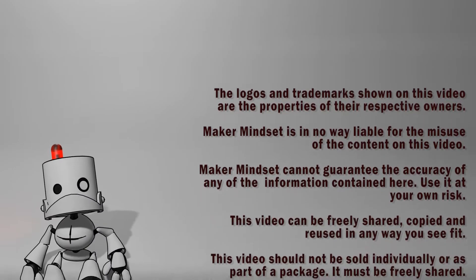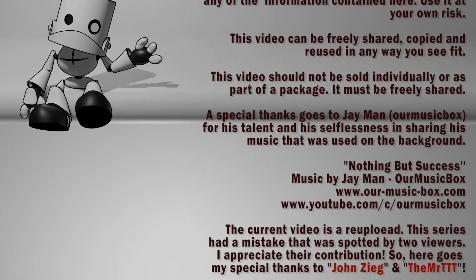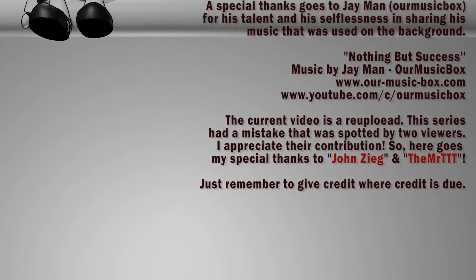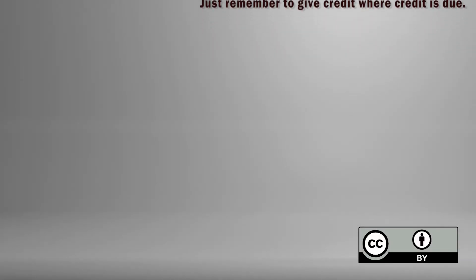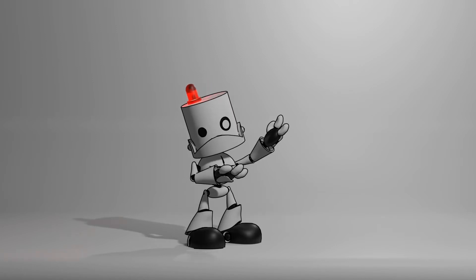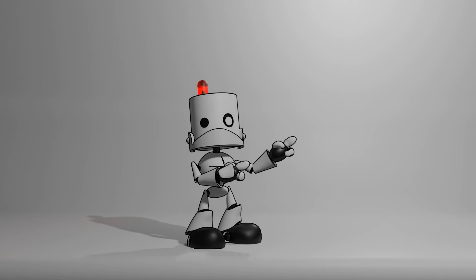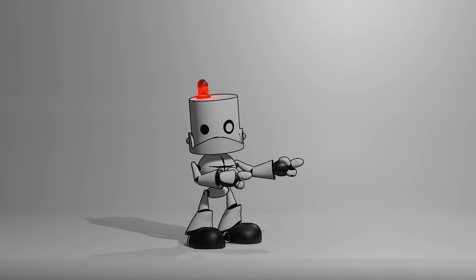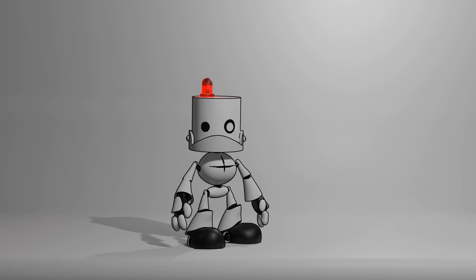That's it for now. This video is over, but there will be more next week. Bye-bye! Thanks for watching this video all the way to the end. If you want to watch the rest of this series, you can click on the link at the top. At the bottom, you have a link to a video that the YouTube algorithm thinks will be the best fit for you. We'll see you next time. Bye-bye!